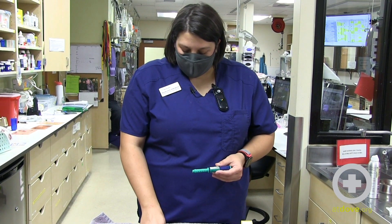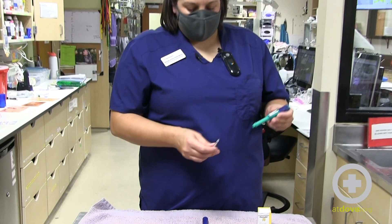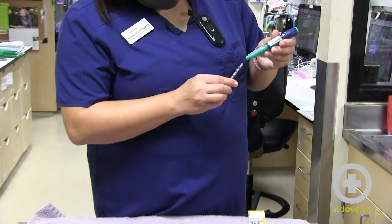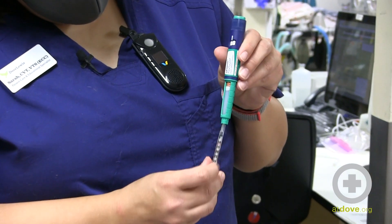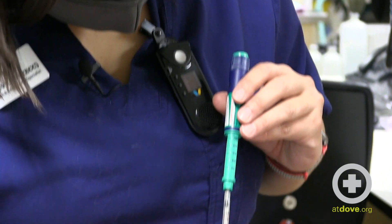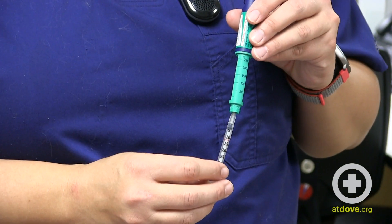Next I'm going to take the cap off the needle and turn it upright. I'm going to inject the needle into the center of the port. The dose I need for this pet is 12 units.